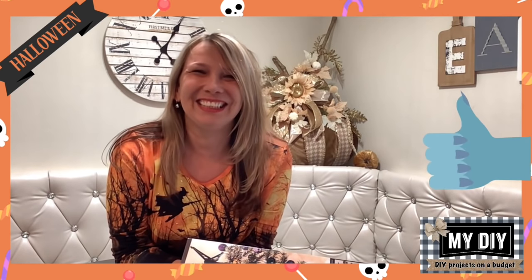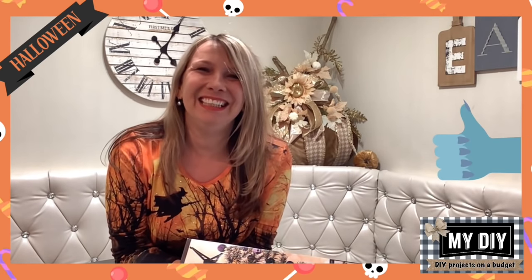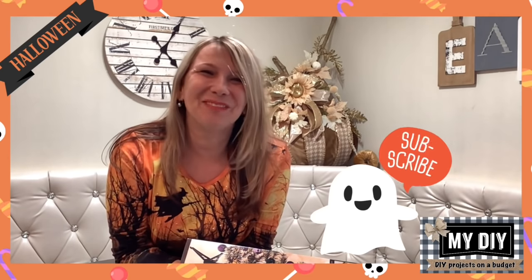So when you see these, stock up, okay? If you like this video, please make sure you give me a thumbs up. I encourage you to subscribe to my channel because that way we're going to be besties. Make sure you press that notification bell so YouTube will let you know when I'm back here with a new video, okay? Thanks so much. Let's get started.